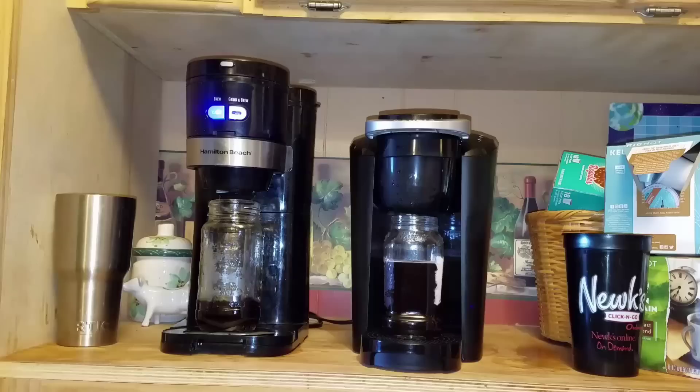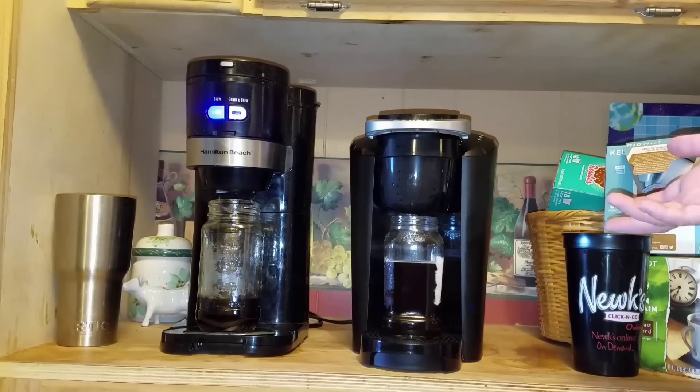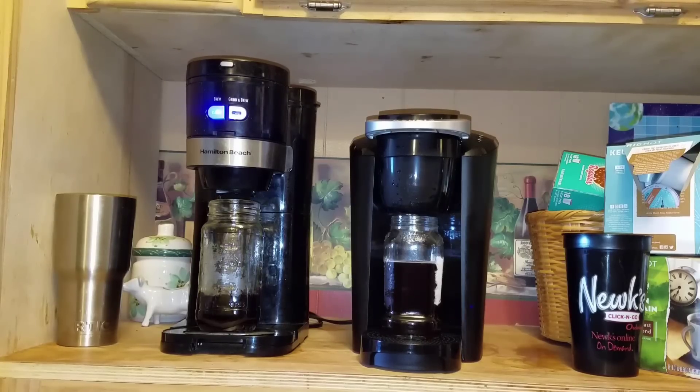The Hamilton Beach is a little quieter. I don't know how much noise you make in the morning, but relatively speaking for how much noise I personally make, I'm not too worried about that. So there you go — that is the review for the Keurig K Compact.